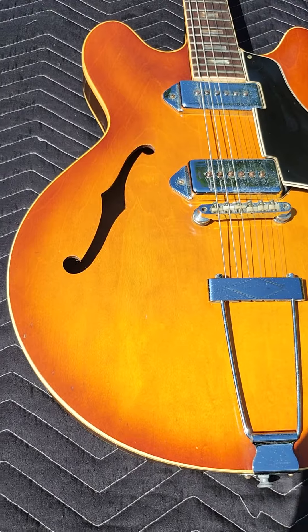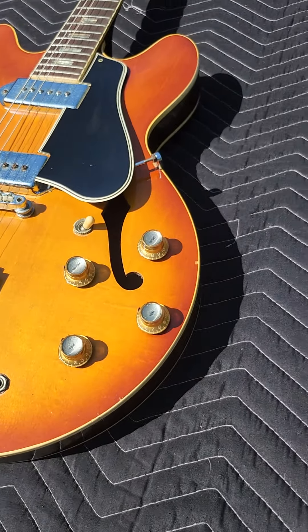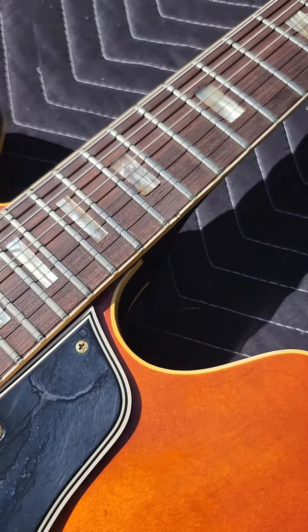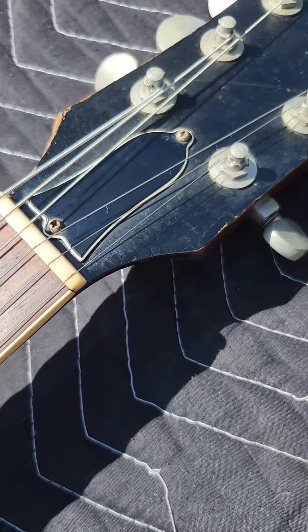It's got the wear you would absolutely expect. A little bit of that Gibson lacquer checking. Fretboard is excellent. It's an excellent player — give this an 8 out of 10.